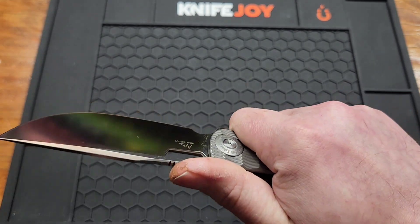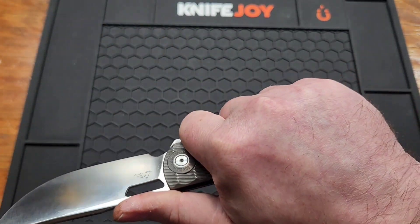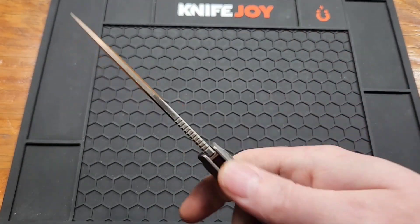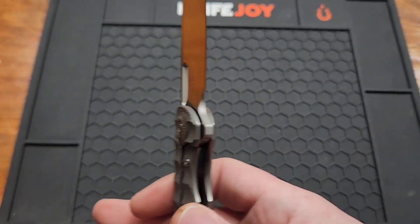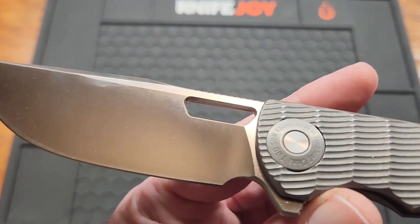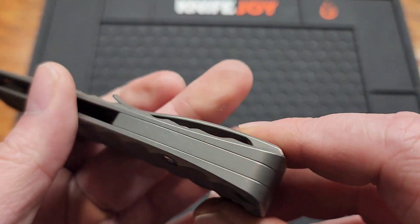Pretty comfortable in hand though — definitely fits XL size hands. The clip doesn't bother me. You've got a little bit of jimping up here for your thumb. I would not call this a finger choil, just a sharpening choil. You can sharpen it without getting a smile it looks like. There's a gradual plunge that ends right around there. You do have a lanyard hole and a backspacer.